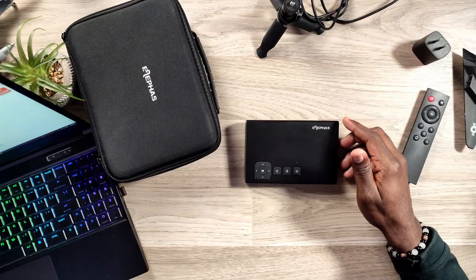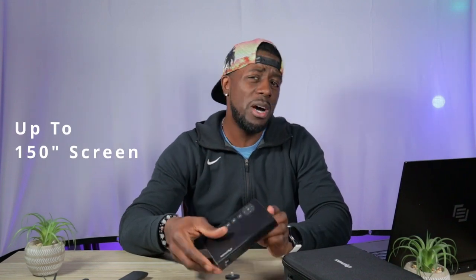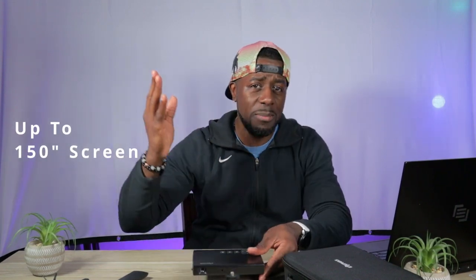We're going to jump into the tech specs real quick. This A1 projector is a 1080p projector. It has 160 ANSI lumens, so nothing major. You want to keep this in a dim environment — it does show up when the lights are a little bit bright, but you can't see it that well. It's going to do much better in a dim, slightly lit environment. This projector will project up to 150 inches, but it is recommended to stay below 100 inches. The screen behind me is about 90 inches diagonal and that's plenty big.